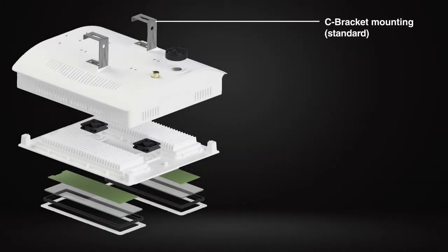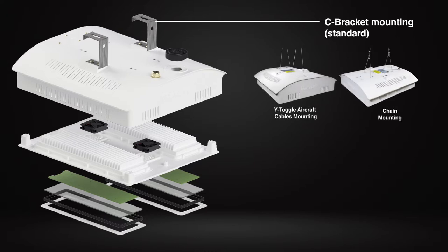Available with three mounting options — the C-brackets come standard, with cable mounting and chain mounting optional.